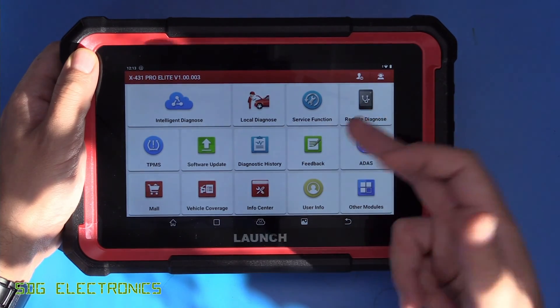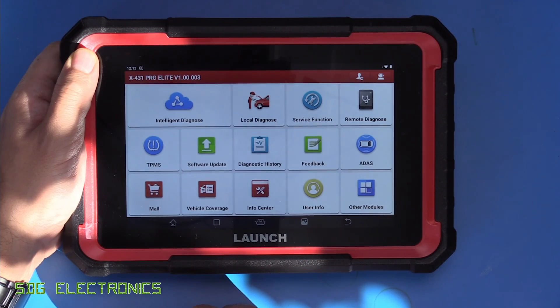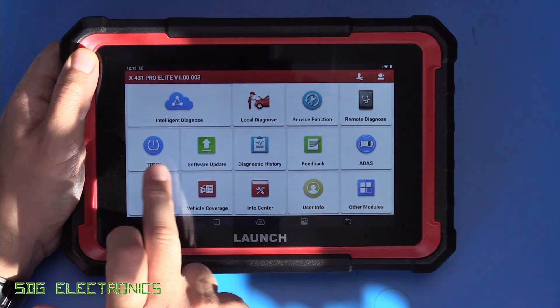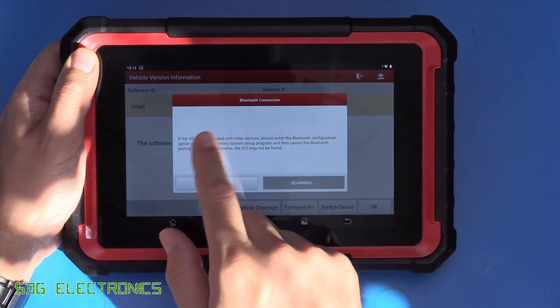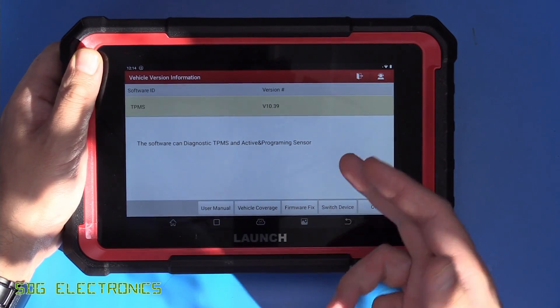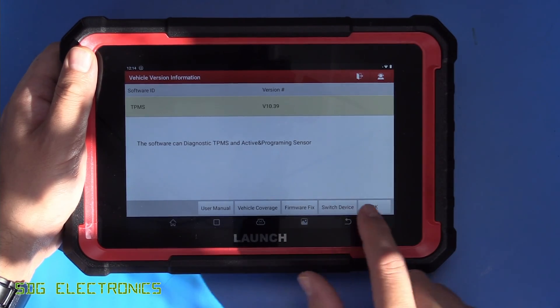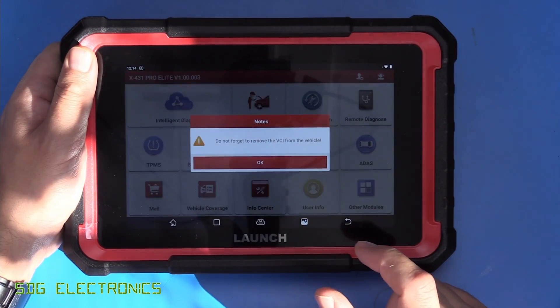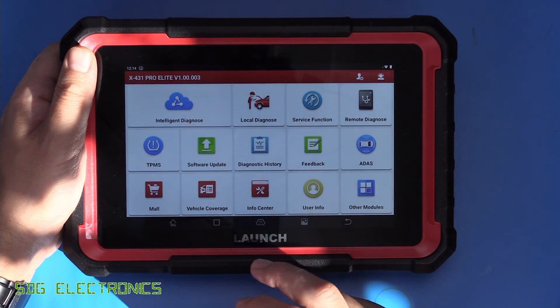Remote diagnose - you can do that over the internet as well if you've got a VCI plugged into a vehicle and an internet connection. For TPMS, this actually needs a TPMS unit that connects to the VCI interface, but it means you can read the sensors and reprogram them as needed. Software updates are pretty self-explanatory - everything on here appears to be up to date.